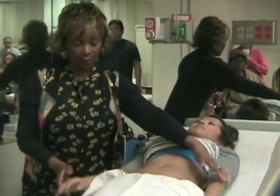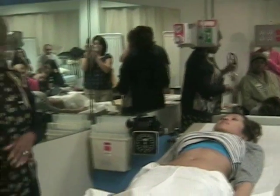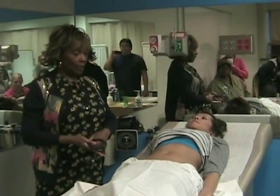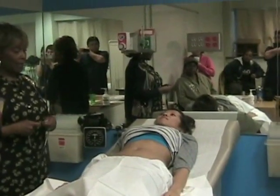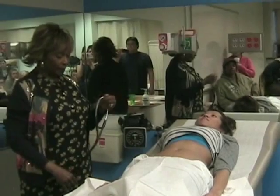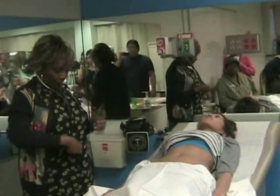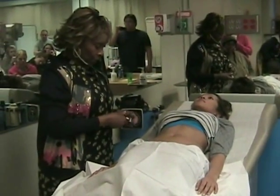We've done our inspection. The next thing we want to do is auscultation. It is true that in our exams we've done this a little earlier, but in this case we want to go ahead and listen for bowel sounds to start off with. We're going to use the diaphragm of the stethoscope, remembering that we want to stay with the four quadrants.